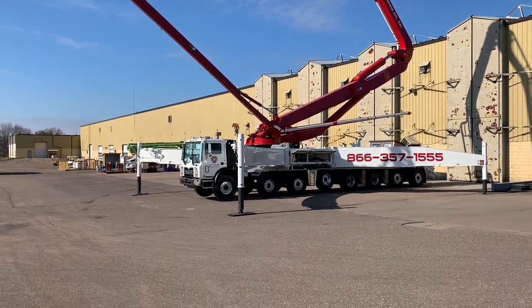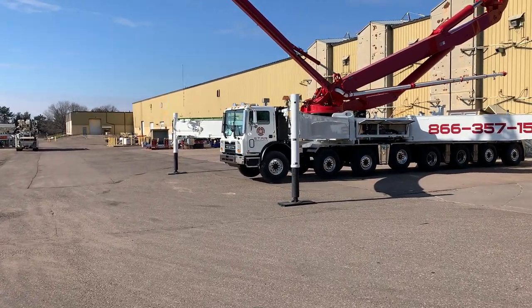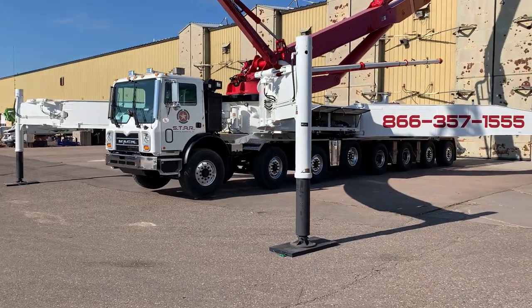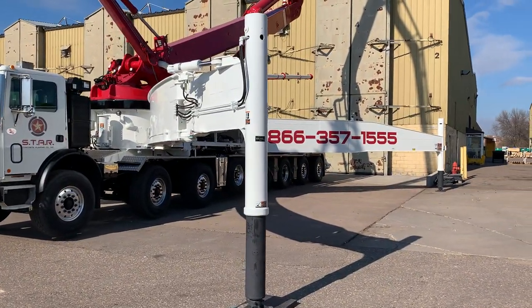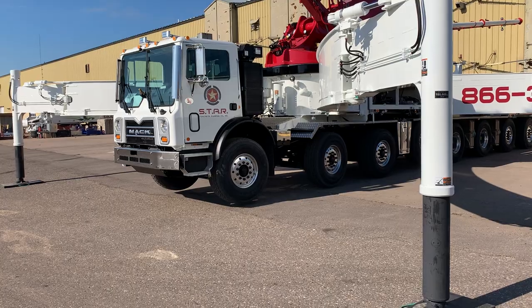This is the SXF because it has the X-style SX-style front outriggers, otherwise known as the banana outriggers, and then we have a fold-out section on the end — that is what the F stands for. Having that little fold-out section allows us to have tighter spacing between axles one and two.